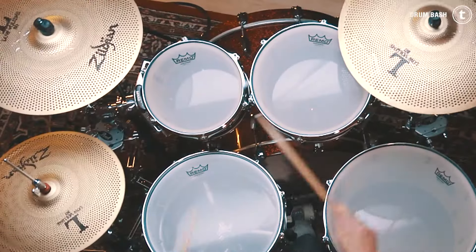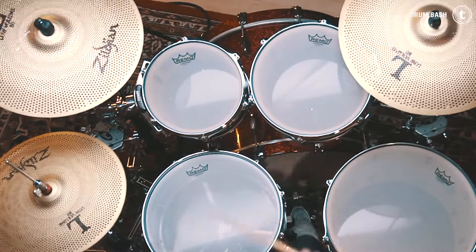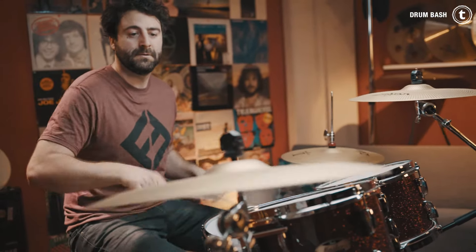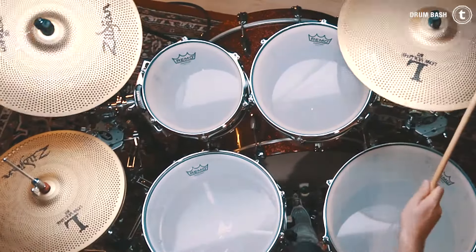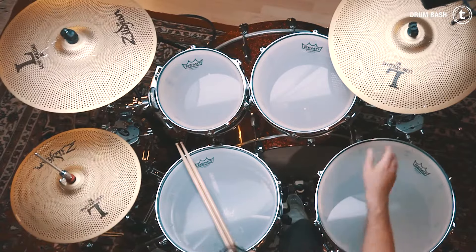Millennium uses a different kind of metal, that's why they have a different look. Now let's have a listen to the Sylgen low-volume 80 cymbals. With this cymbal set we have only three cymbals: a 14-inch hi-hat, a 16-inch crash, and an 18-inch ride slash crash cymbal.